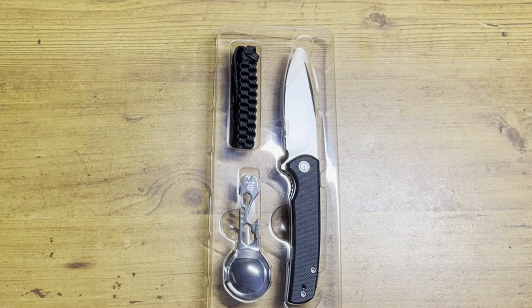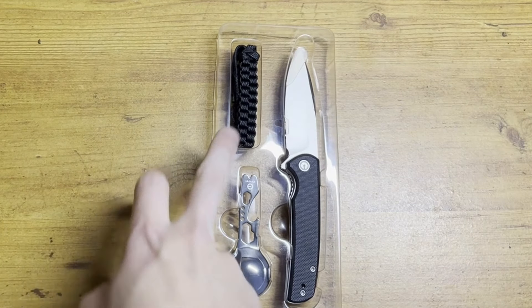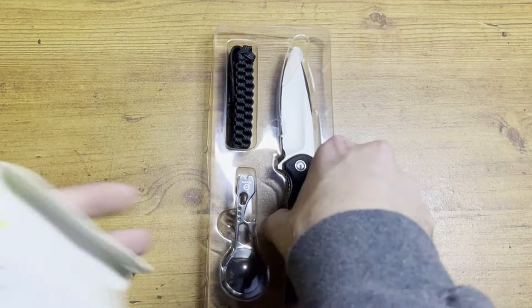The multi-tool is made of stainless steel, we have a polyester lanyard, and then the knife — it says it is a Zizzle pocket knife. It has a 2.98 inch D2 blade; we love D2, so that's always great to see. It also has a G10 handle. Let's feel this bad boy.